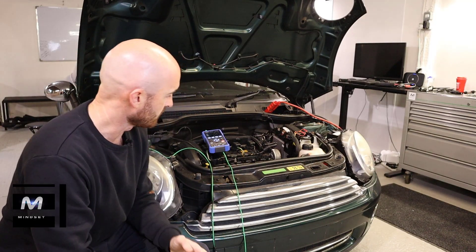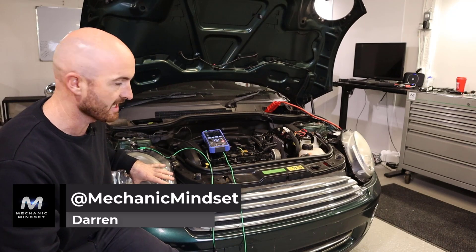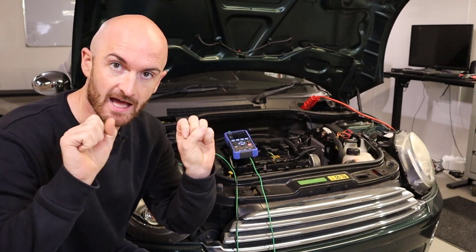If you've ever wondered why people fit LED lights into headlamp units which aren't supposed to have them, they turn the car on and they flash — it's called cold bulb monitoring.